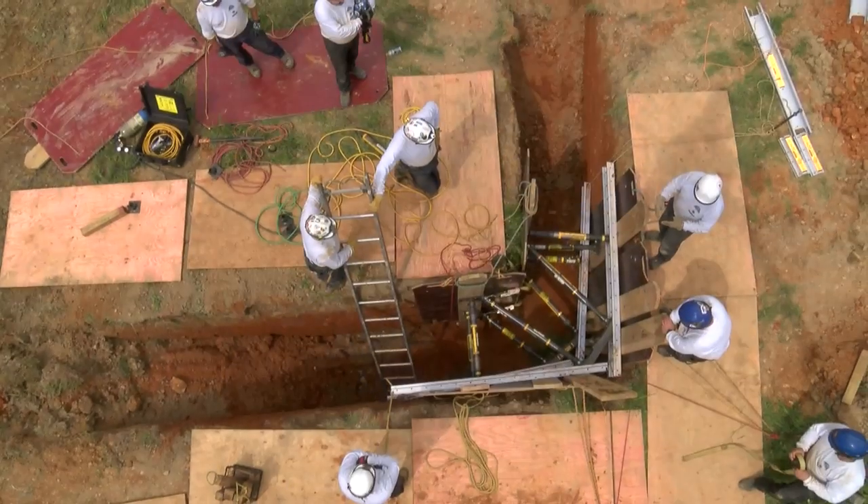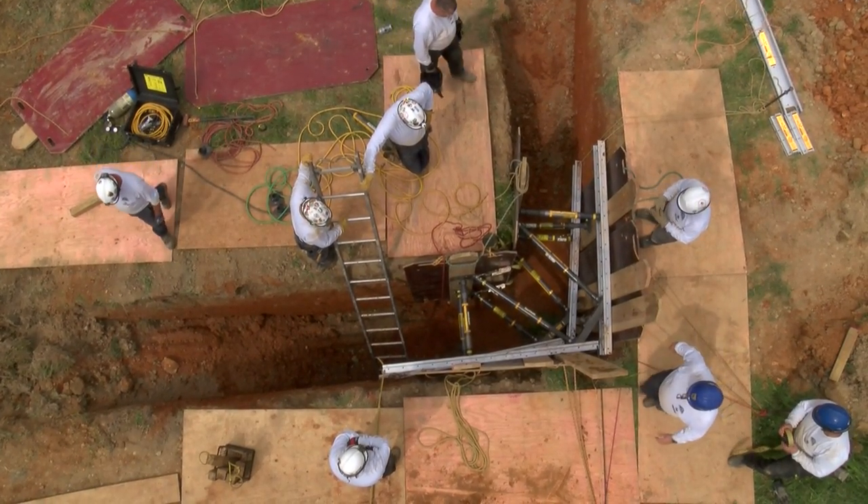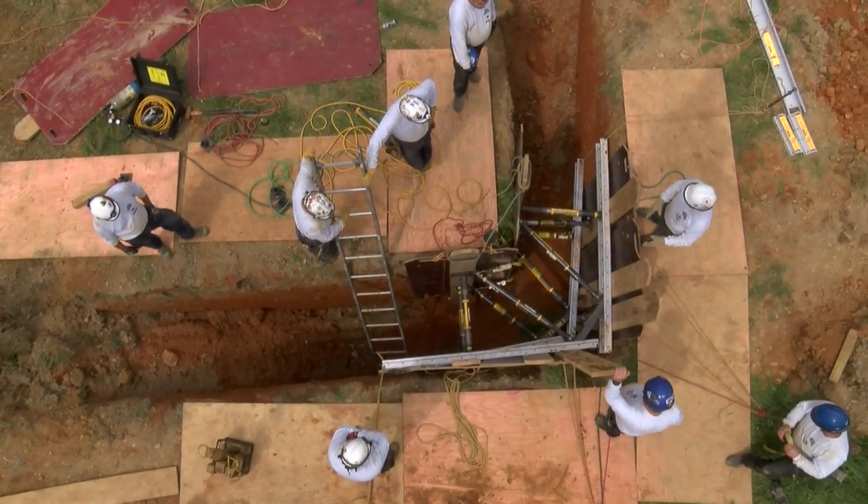Hi, I'm Ron Zalocchi. Today on The Spec Show, we'll be shoring the L-shaped trench. The L-shaped trench is one of a few different intersecting trenches that you'll encounter. You may see a T, an X, or an L. And today's lesson will be on the L-shaped trench.